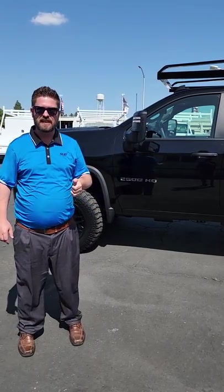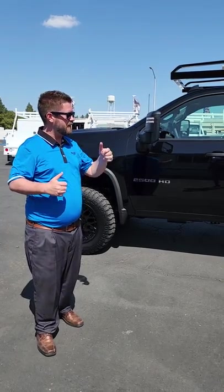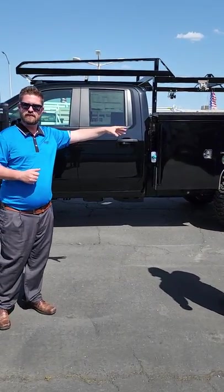Hey guys, J.R. O'Grady here at Future Chevrolet Sacramento. Wanted to show you one of our new custom builds. We invited Richard from Selzy Enterprises up here — they're responsible for building this gorgeous service body that he's going to talk about in a sec.